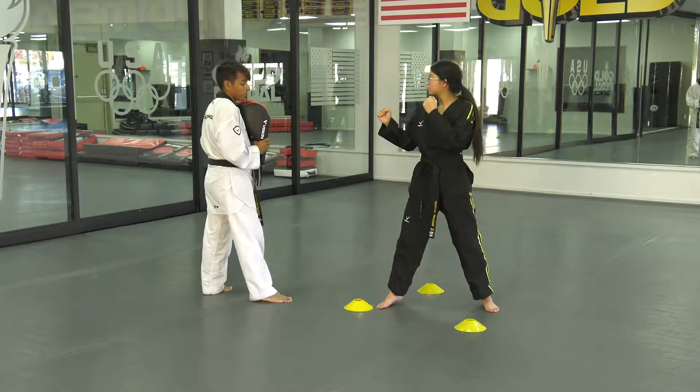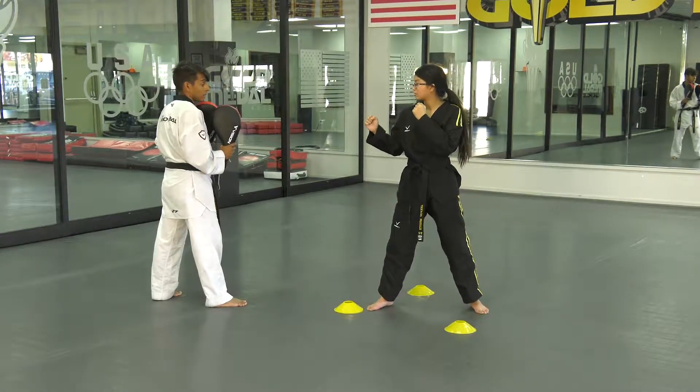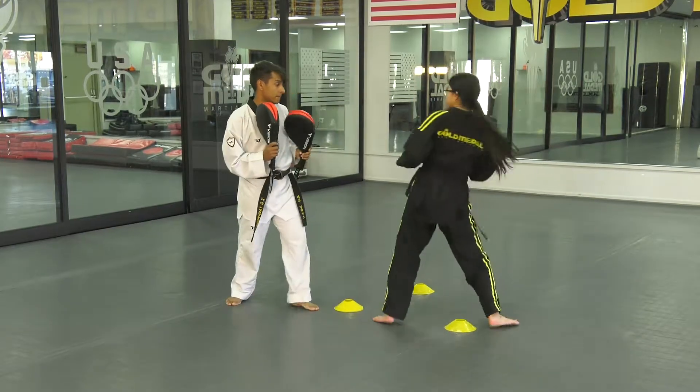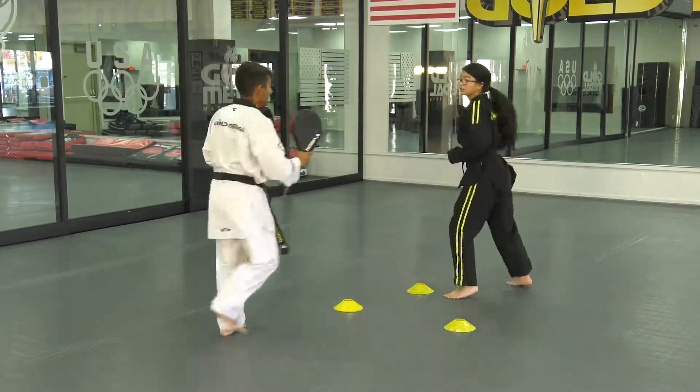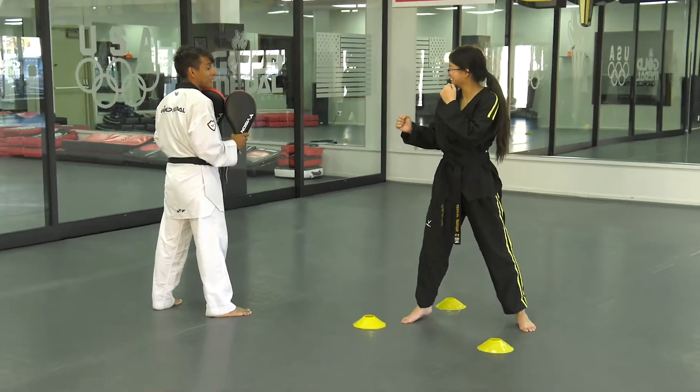As she gains more ability, she can make those cones further and further apart. Watch the pattern of the motion. Now the athlete will work off the cue of the coach.